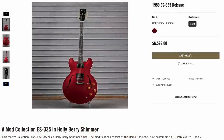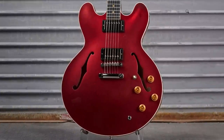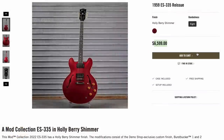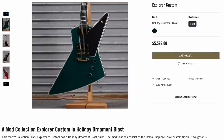Next up, a 59 reissue 335 in Hollyberry Shimmer. It's got a nice dark fretboard and a sparkly red finish — it would look great next to a Christmas tree. But at $6,600, I'm not sure it's going to find an owner by that time. And to continue on that theme, they were trying to do a whole bunch of ornaments. This one was Holiday Ornament Blast on an Explorer Custom at $5,600.